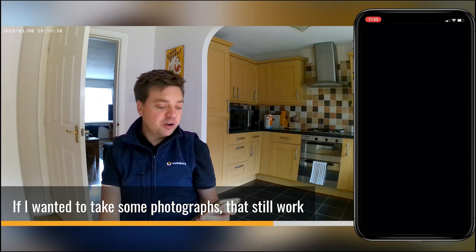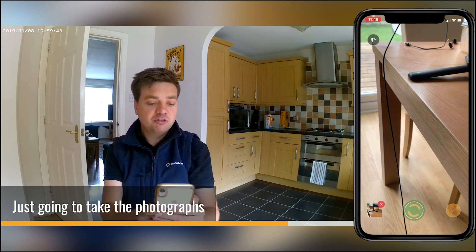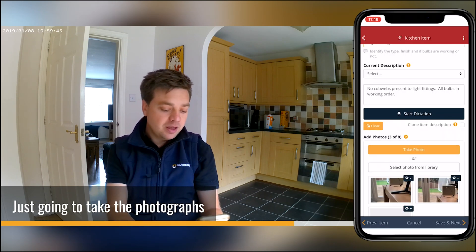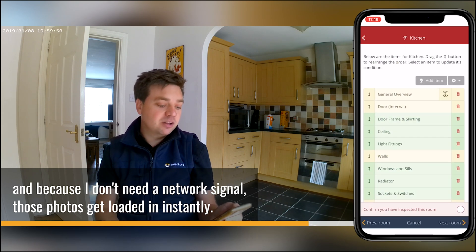If I want to take photographs, that will still work. I'm just going to click the take photo button here, and because I don't need a network signal, those photos get loaded in instantly.